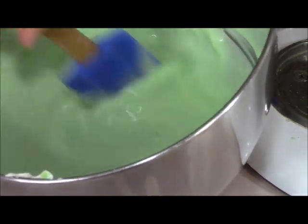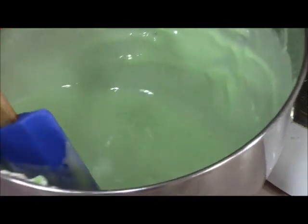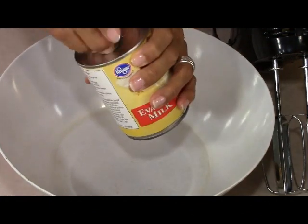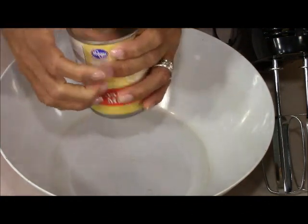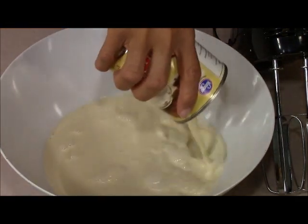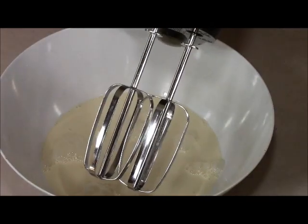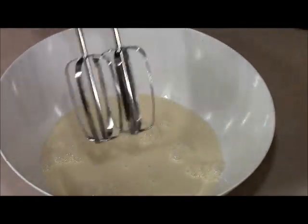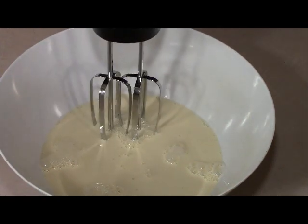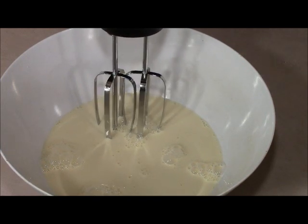The only thing left is to work with our evaporated milk. All we're going to do is get the can open — remember, it was chilled in the refrigerator for an hour and it hasn't been sitting on this counter more than five minutes. Pour it in a bowl. We're going to use our hand mixer and whip this until soft peaks form. That took about three to four minutes and we've got some good peaks going.